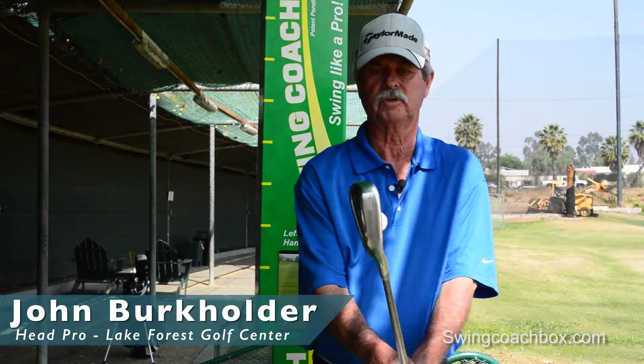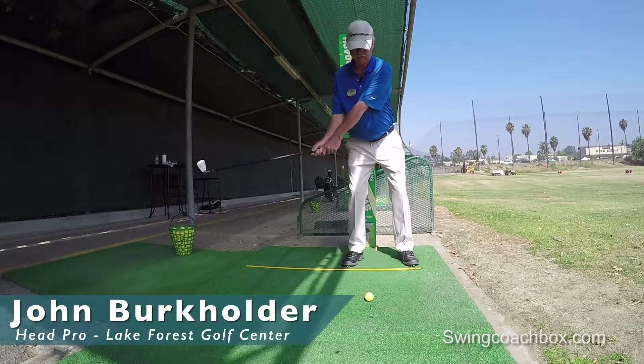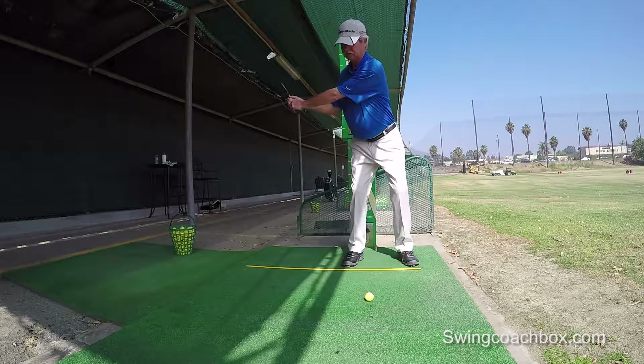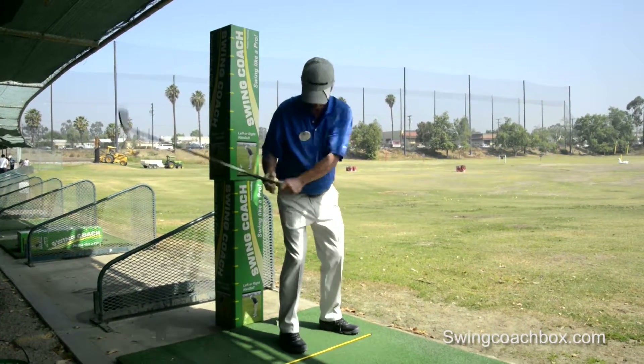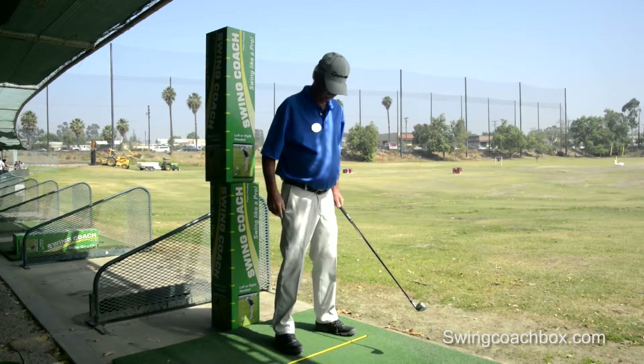Another drill we do to make sure the swing path is correct on the backswing. Even if you hit position A correctly, from there to the end of your backswing you can still go too far back behind you, in which case you would hit the box. I've got that box about a foot behind my heels there.